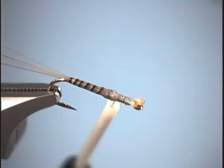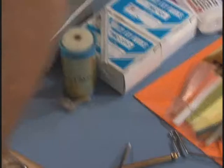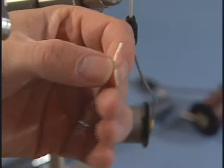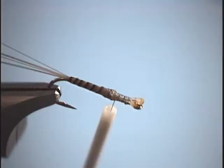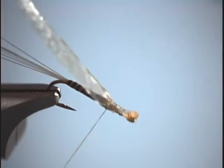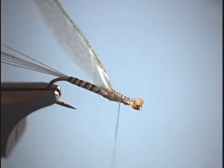Now we're ready to tie in our wing case material. For that, we're going to use medallion sheeting. As you can tell, I use this stuff for just about everything — it's really some amazing material. We're going to tie it in right where we tied off our biot, just so it wraps around the hook shank.